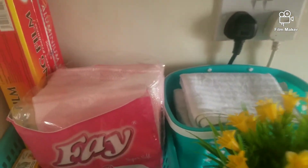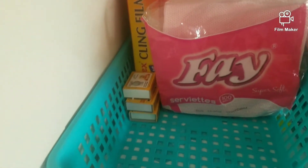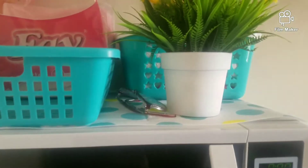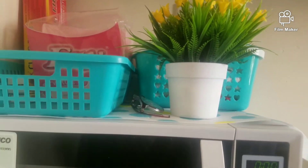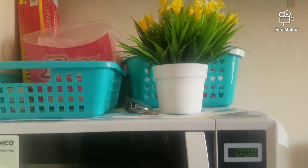Over here is where I put my kitchen towels and anything I need close by, on top of the microwave. This flower — I already talked about it in my first video — I got it from Stage Market. You can get it there for 250.